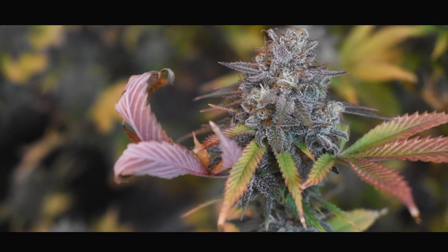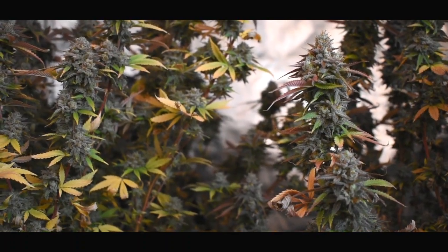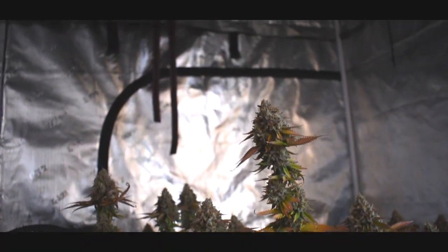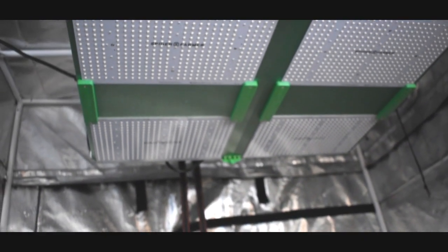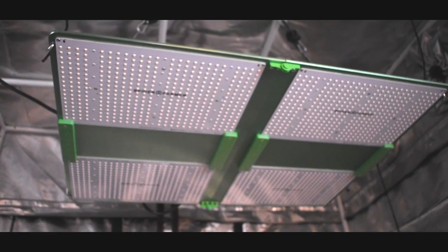I will be removing the Spider Farmer 7000 from this tent because I will be chopping these plants whole — no de-leafing — and I'm just going to hang them upside down. They tend to dry out a little slower, and anytime I can get my plants to dry for 10 to 14 days, I'm happy with that.